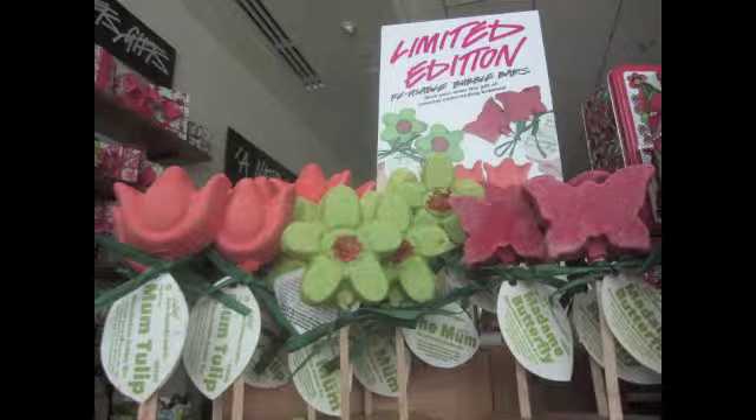You just swish these in the water in your bathtub — it's a reusable bouquet of flowers. You can just pat it dry after each use and use it for next time.